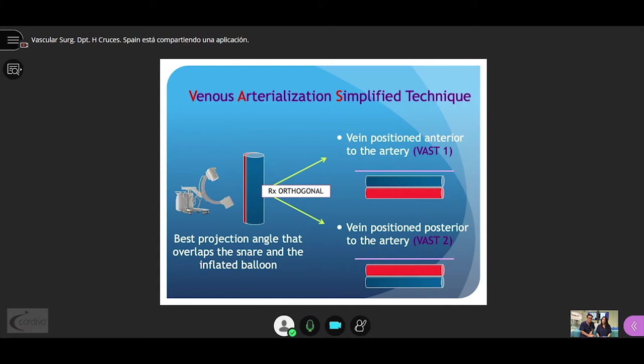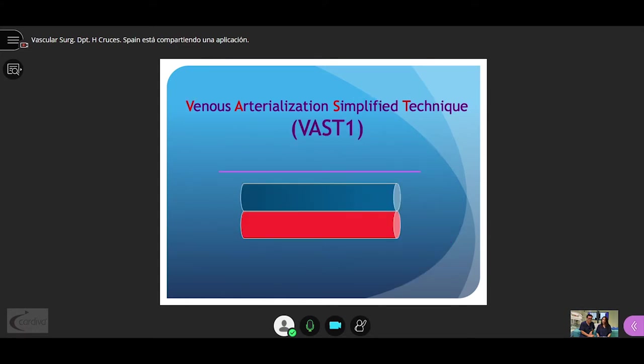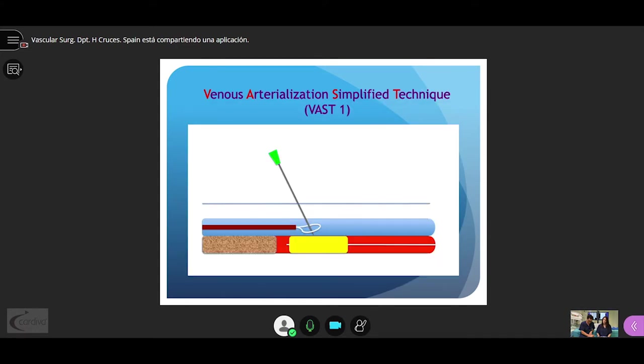If the vein is located above the artery — what we call VAS1 — we puncture the vein, passing through the snare up to the balloon. The balloon is then punctured, the wire is advanced and lodged inside it, and the balloon is retrieved through the venous axis. Using this through-and-through configuration, a catheter is advanced up to the vein and the axis is secured with balloon dilatation.